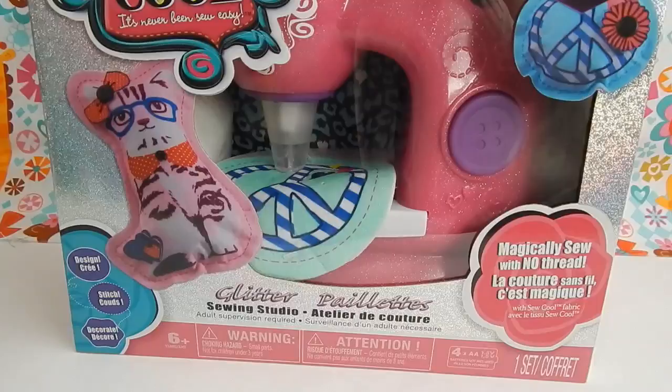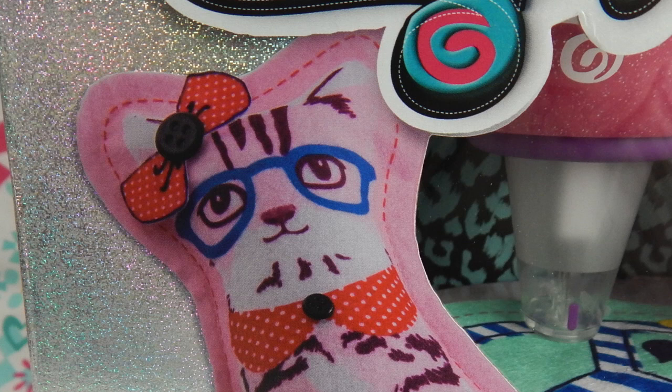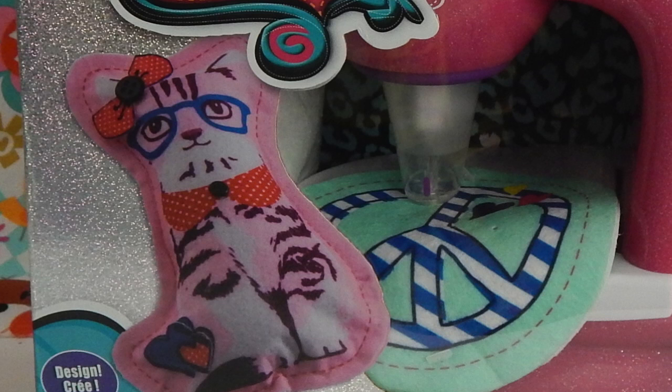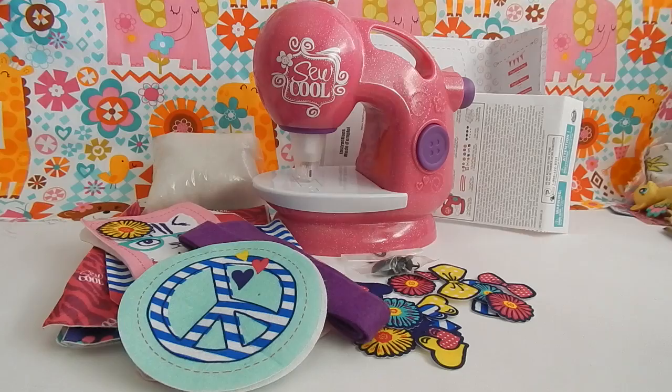Hey everybody, I'm super excited to bring you this So Cool Sewing Machine — this one is the glitter version. The So Cool Sewing Machine is for ages 6 and up and includes nine projects, including this adorable cat. This machine magically sews with no thread. This glitter version is a Toys R Us exclusive and I bought it for $29.99. I bought the glitter version because I love glitter and it had this cat pattern — I love cats!